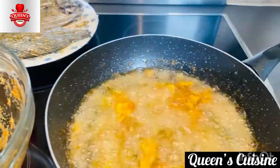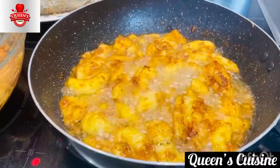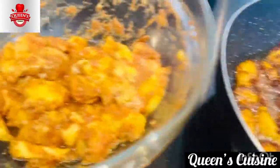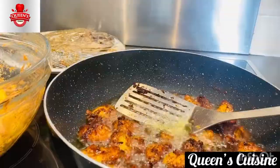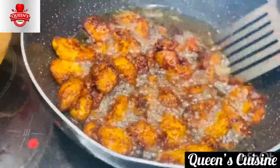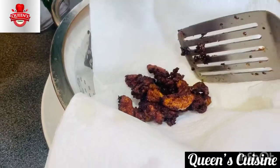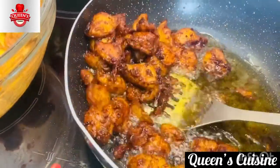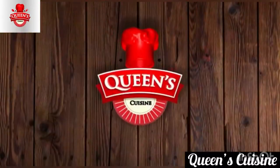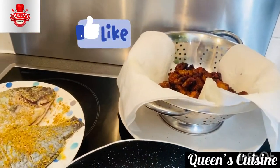That sound, that sizzle — it kind of brings me joy! I want it really dark brown, but if you want golden brown you can take it out earlier. I'm going for really crispy. Now let's put it on our tissue paper so it can absorb the oil — healthy living, healthy lifestyle! I'll be honest, I've already been chewing the Kelewele.